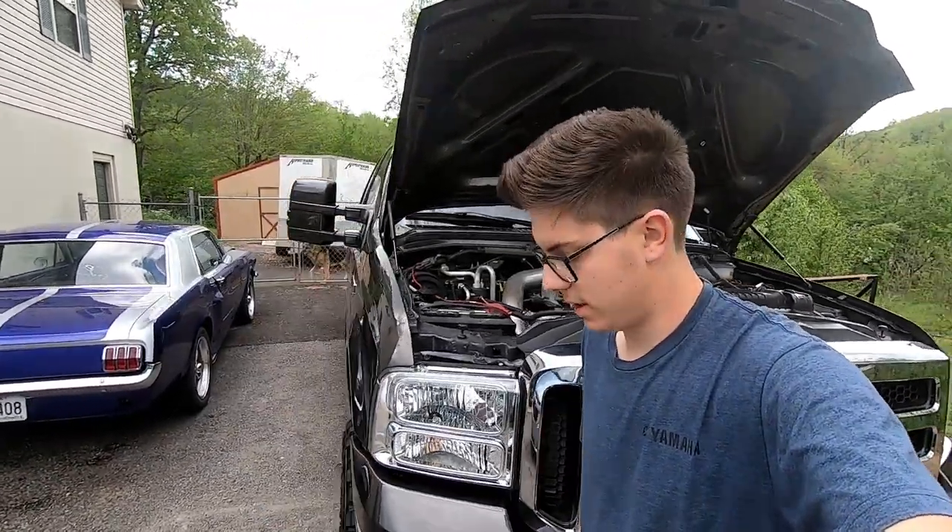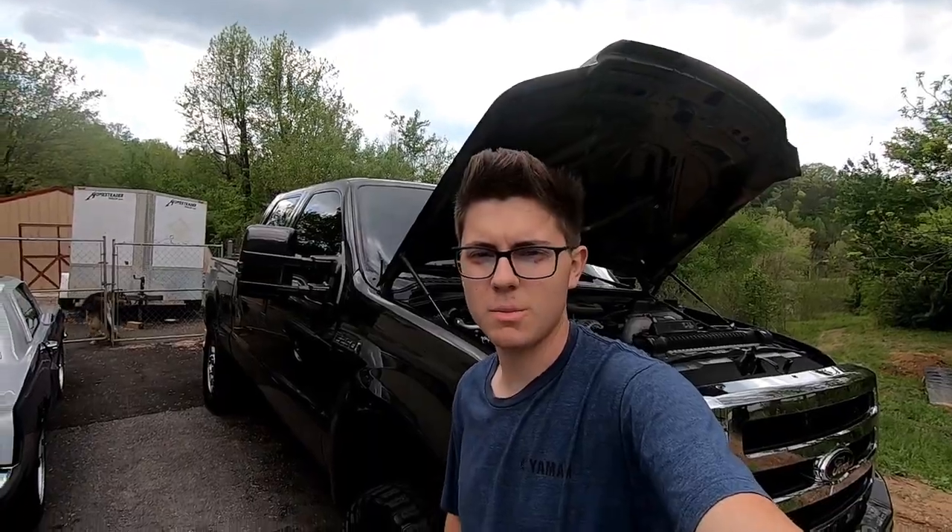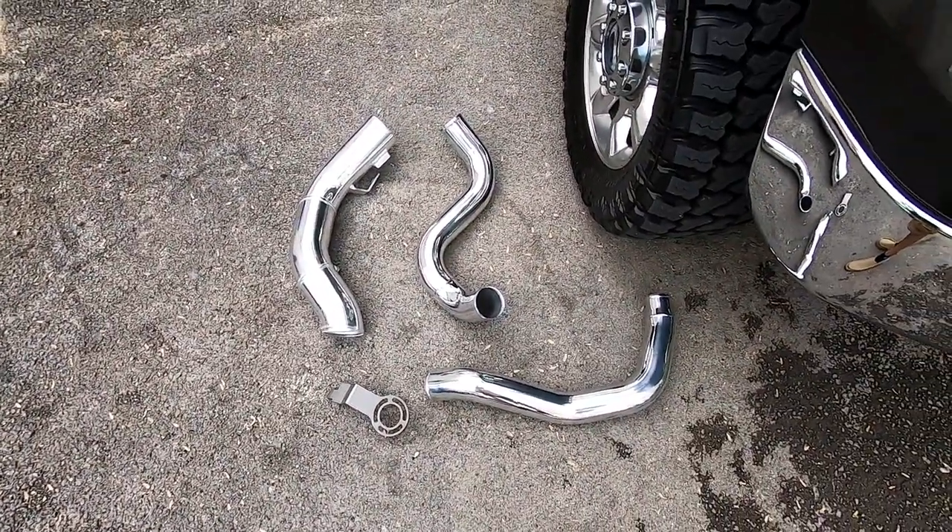Big shoutout to Single Shot Powder Coating in Science Hill, Kentucky — go ahead and check out their Facebook and Instagram, linked in the description below. We're heading there now to pick up the intercooler pipes, the cold air intake, and the bracket for the coolant filtration system. They had a one-day turnaround — I repeat, a one-day turnaround — doing powder coating, blasting, and all that. So we're going to cruise over there now.